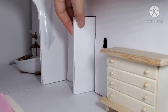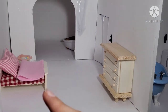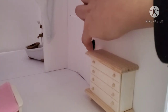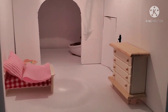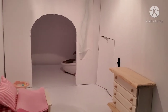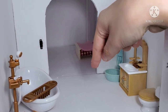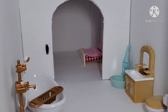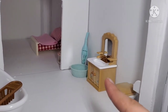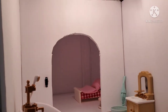When entering the master bedroom through the double doors, the light switch is at the left. The master bedroom has a bed, a baby toy, and a dresser. This room only has one light. When entering the master bathroom through the master bedroom, the light switch is at the right. This room has a bath with a shower, a bath stand, a sink, a toilet, and toilet paper. This room only has one light.